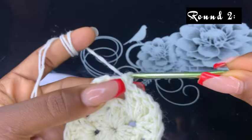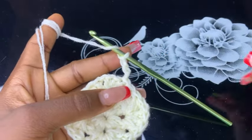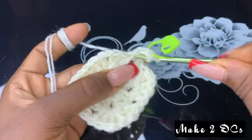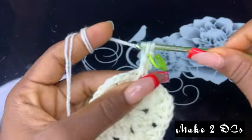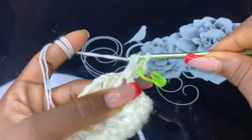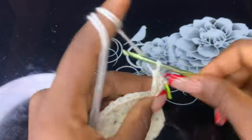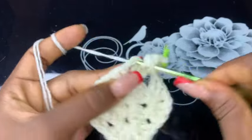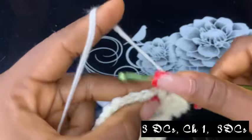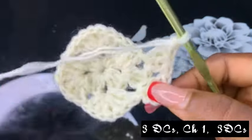Chain up three — one, two, three — and then make two double crochets right here. Now skip three chain spaces and make three double crochets on this join space. Then chain one and make three double crochets on the same space.